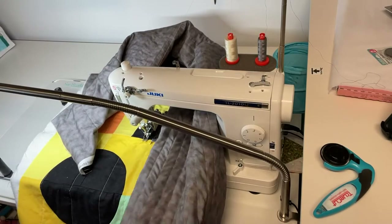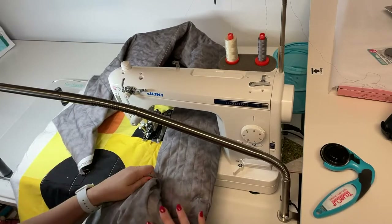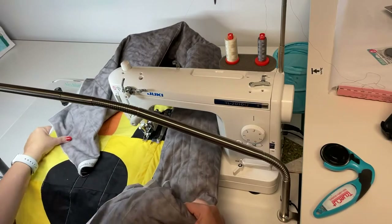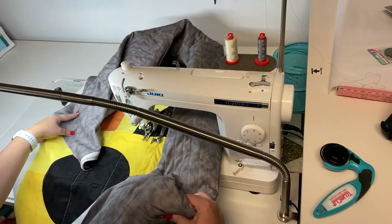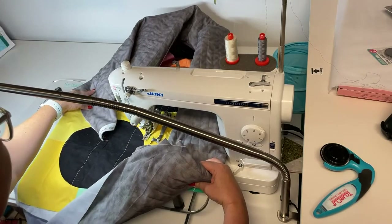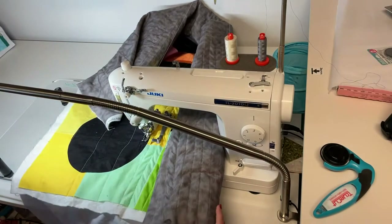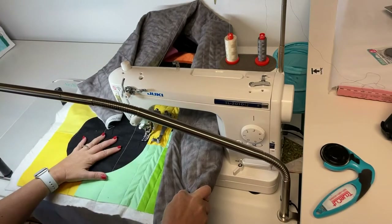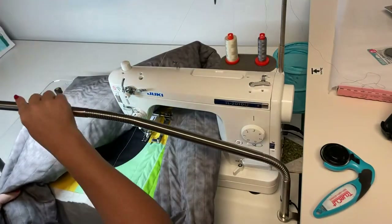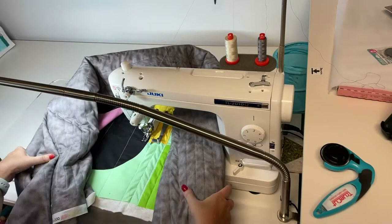Typically when I quilt a quilt I like to do free motion quilting — like a simple meander. I find that's super fast, and I have a sit-down long arm that makes it super fast so you don't have to struggle with the throat space. But I thought this was kind of a modern quilt, so I wanted to do some straight line quilting.